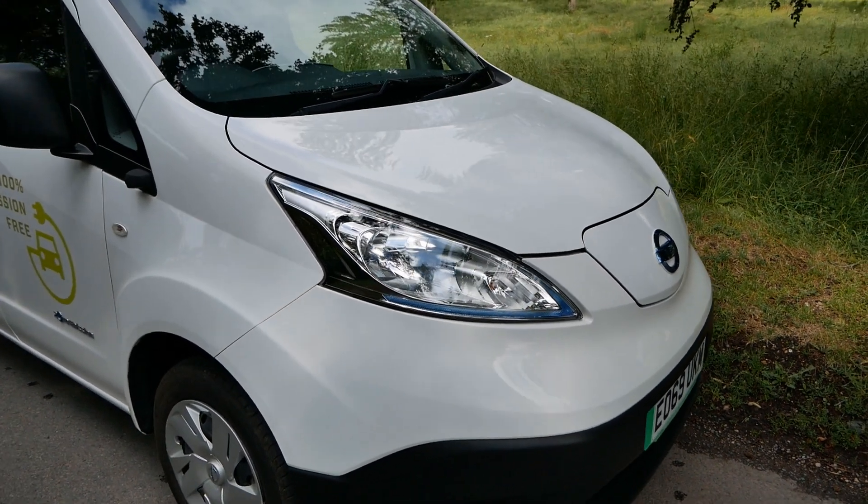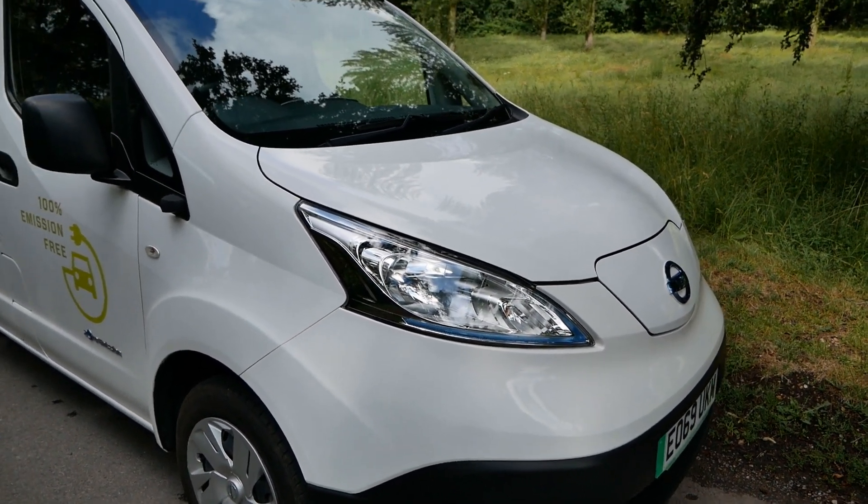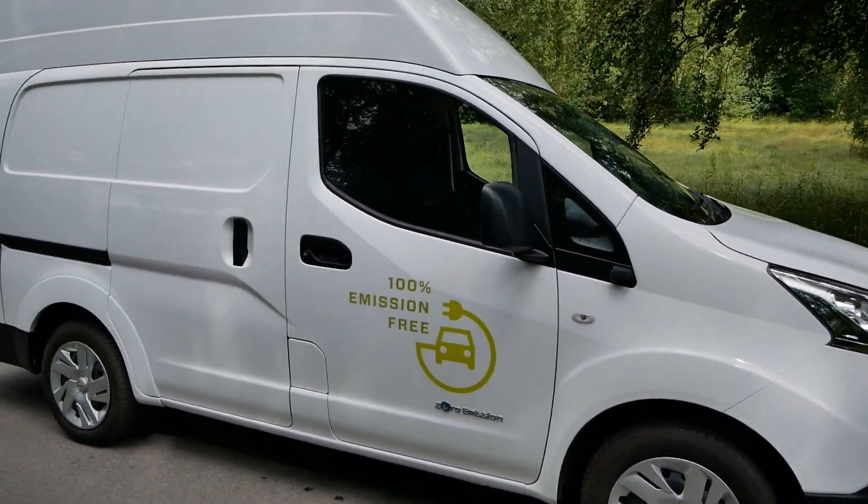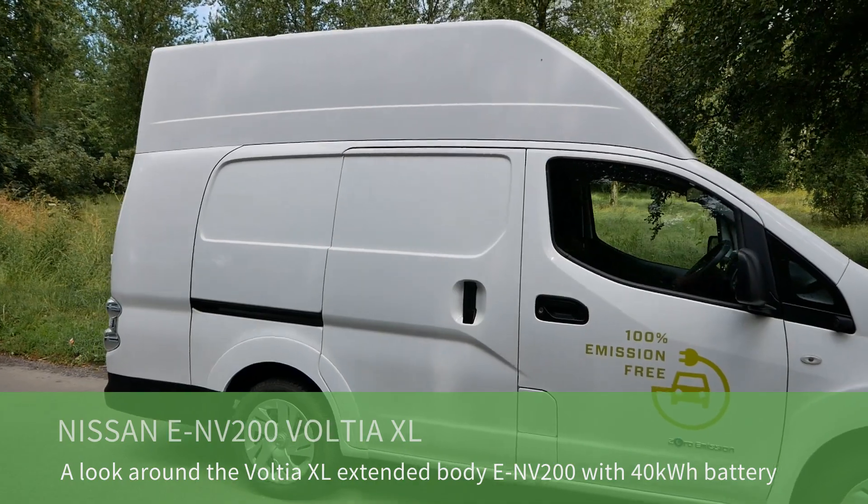Good morning. I've just got this Nissan ENV200 in and I thought I'd make a video of it because this isn't a normal Nissan ENV200 — it's a Voltia XL.